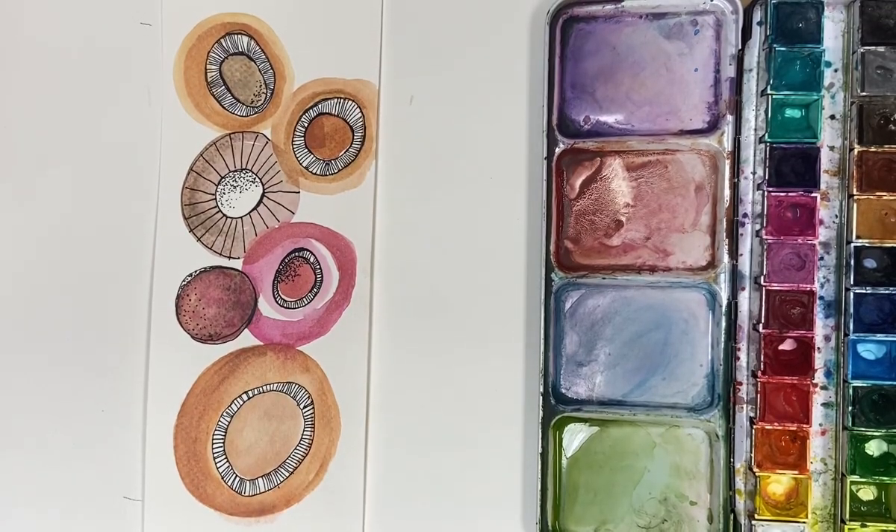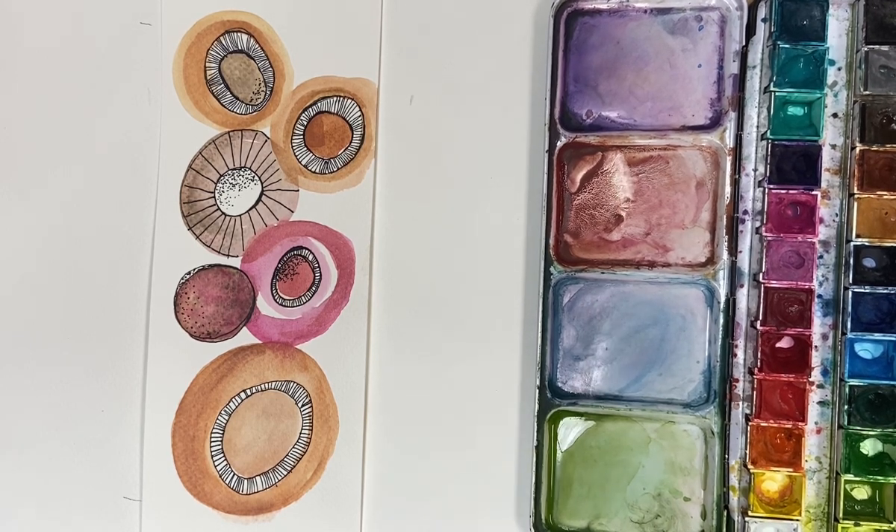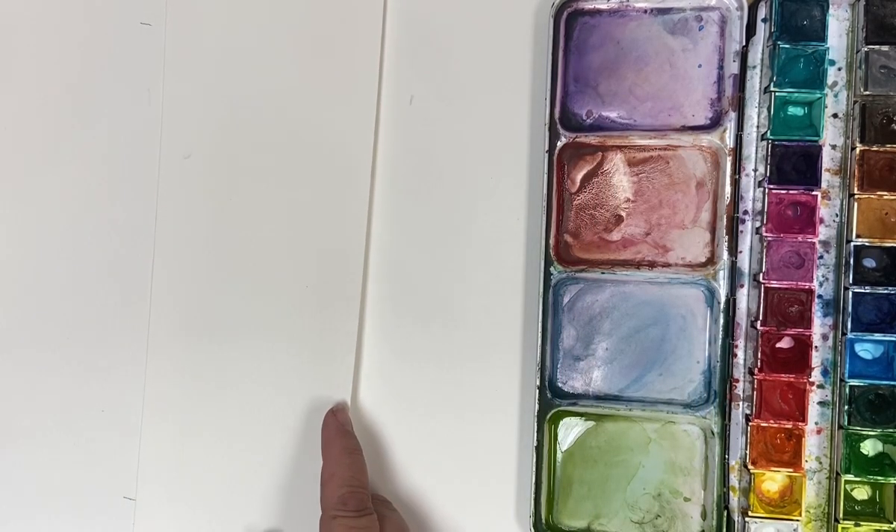Hi, it's Karen here. Thank you for joining me. Keeping in our theme of autumn, it's mushroom time here in the UK, so I thought we would do some little watercolour, abstracty, lyrical whimsy mushrooms. We're using watercolour and pen and ink — either a gel pen or something similar. I'll put all the materials in the description below, and let's get on with it.